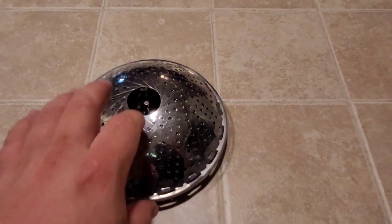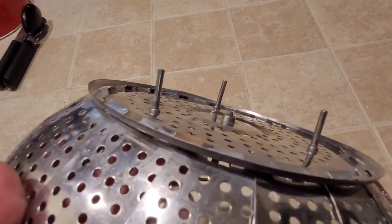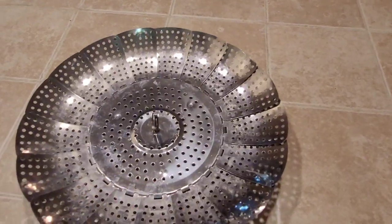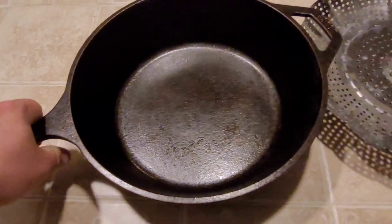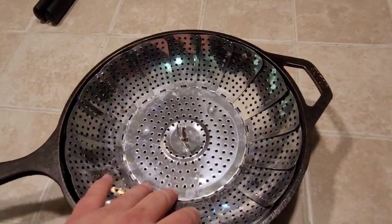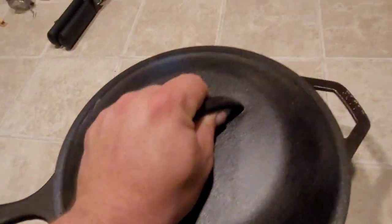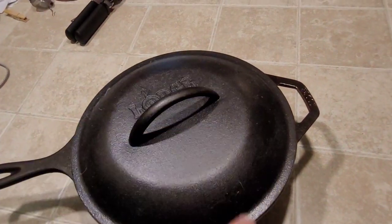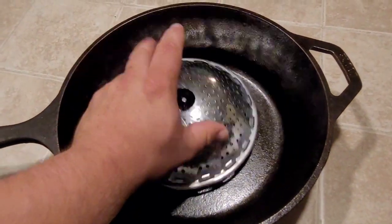Next up, the steamer. This is great for doing vegetables in. The idea behind this thing is you have them little posts that hold it up off the top of the pot. Here, I'll show you an example. You've got your cast iron, you fill it up a little bit with water, drop this guy down in, cover it up — I wonder if this lid will fit on here — perfect. Cover it up, let the steam go, and you can steam and cook your vegetables.